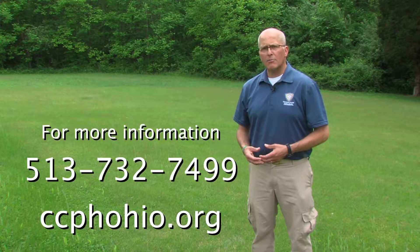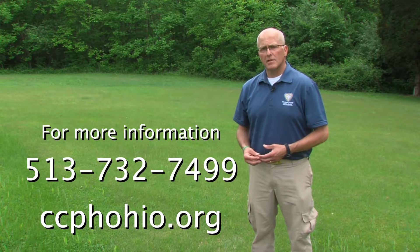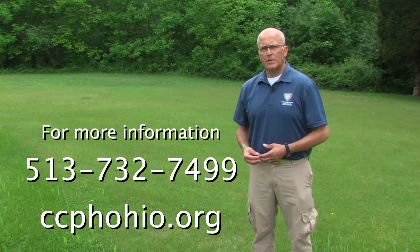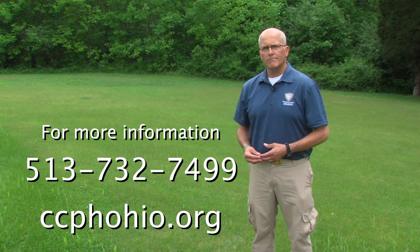Feel free to contact Claremont County Public Health at 513-732-7499 or at our website www.ccphohio.org. Thank you.